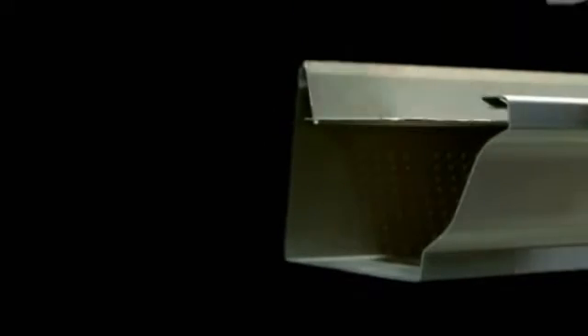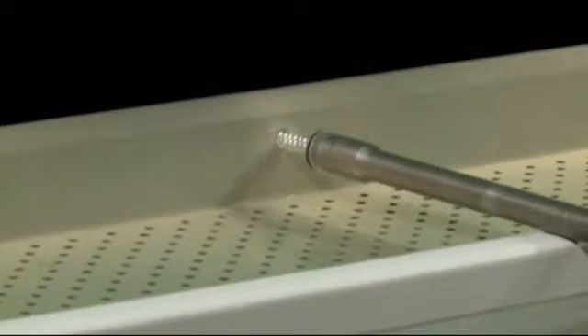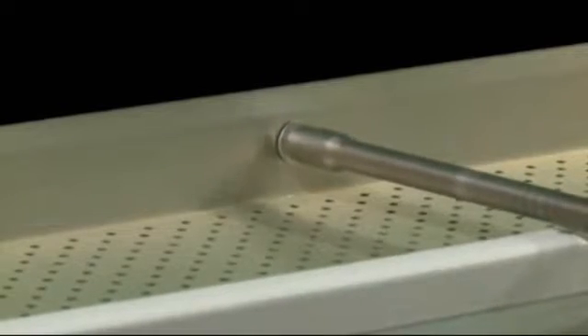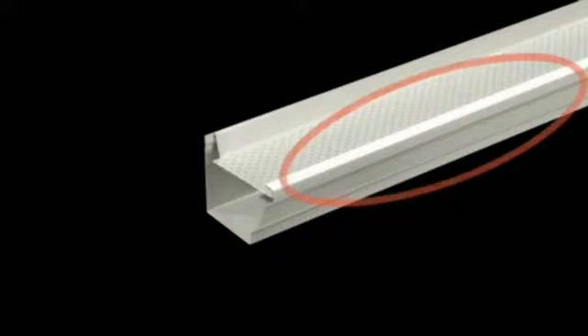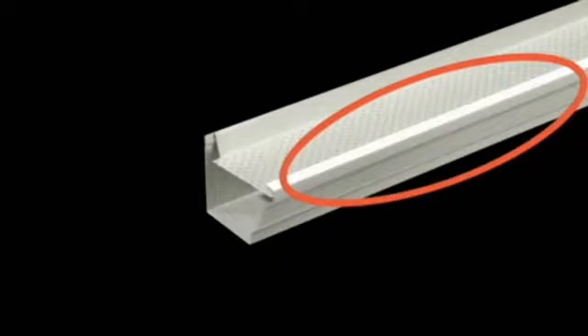It has the same design as a spaced hanger and is therefore installed in the same way. It hooks onto the front and then is screwed to the house. The T-Rex continuous hanger has no weak spots since it is supported from one end to the other.